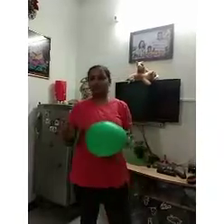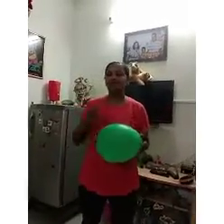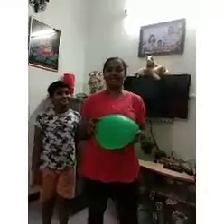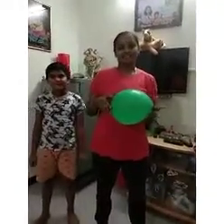The balloon should not fall down — it should keep rallying. And when we play with the children, they are enjoying a lot. And we as parents will definitely get a fitness workout in this game.